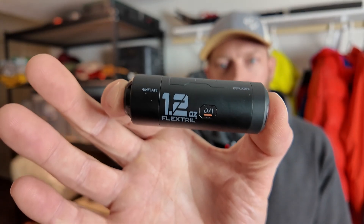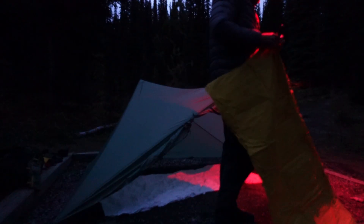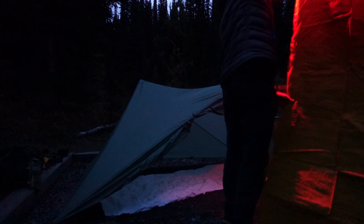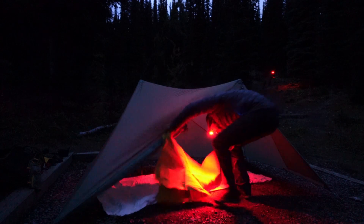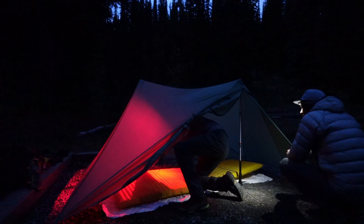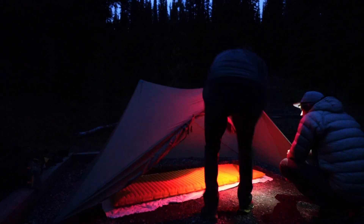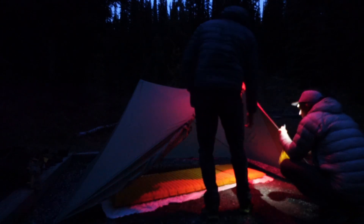A quick video about the Flextail Zero Pump. There are tons of review videos out there, and I have an unboxing and review video I did because Flextail sent me this pump to review. I hadn't done any trips with the pump at the time, but I have since then, and it 100% does what it's supposed to do. It's a little pump that connects to your air mattress really well, and you don't have to babysit it the whole time it's on your mattress.